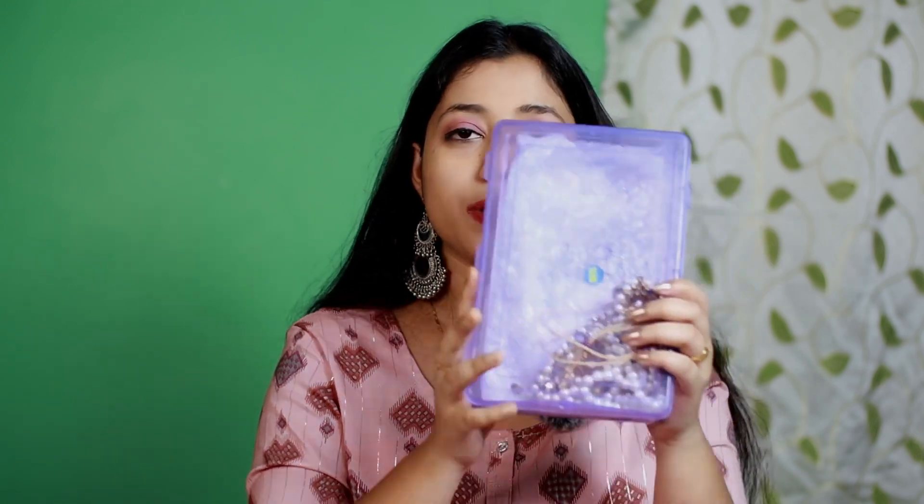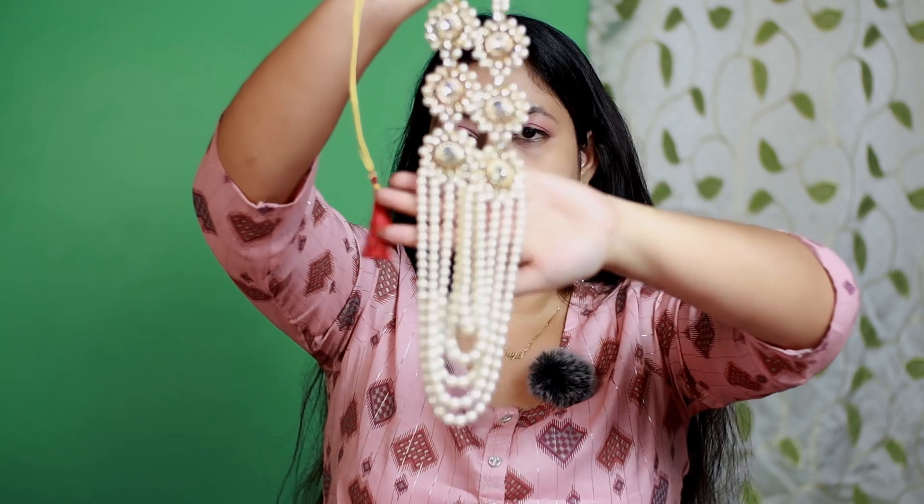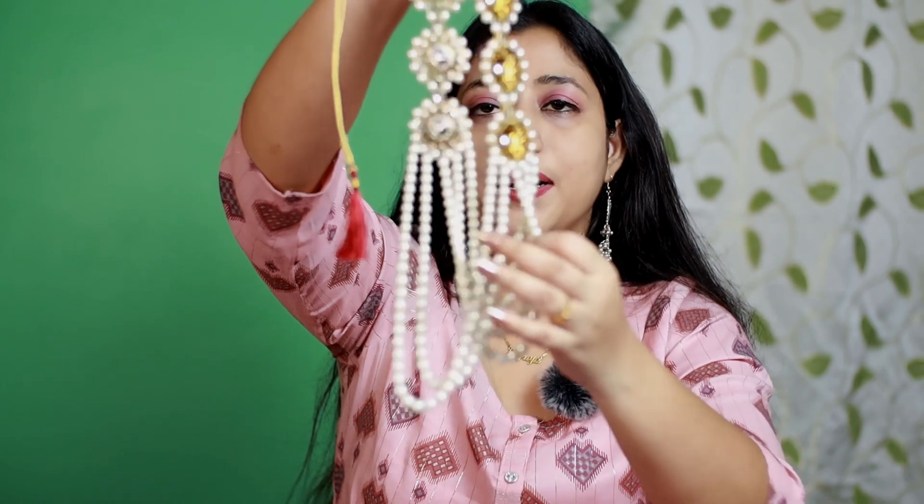Next, I have a necklace set. I purchased it from Azio and the brand is Javeri Pulse. It came in a plastic box and the packaging is very good. Inside this set there is a necklace, earrings, and a maangtika — I will show you all. This necklace is a long necklace, very beautiful. The chain is in five layers and it is in white pearl.